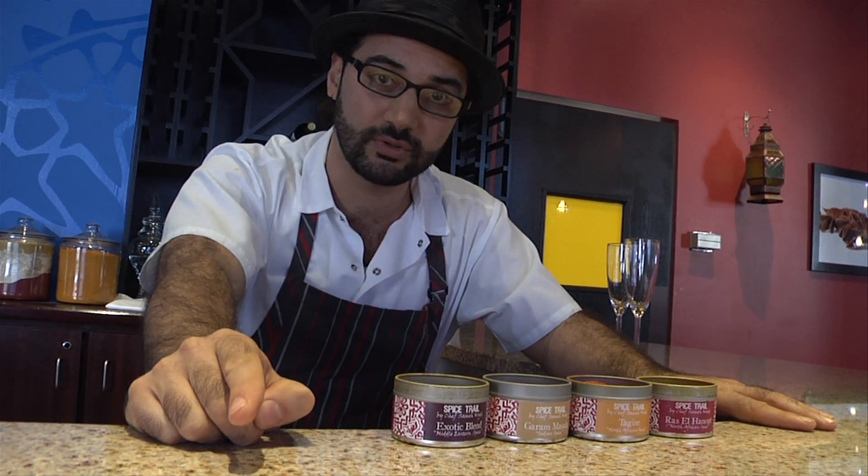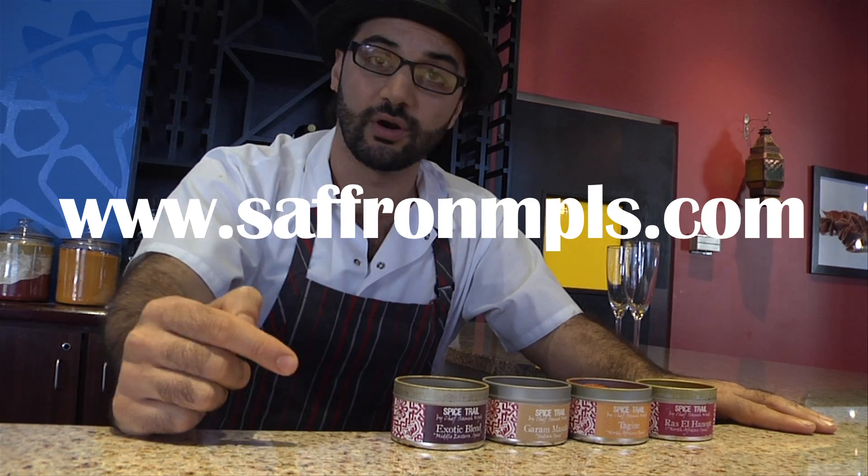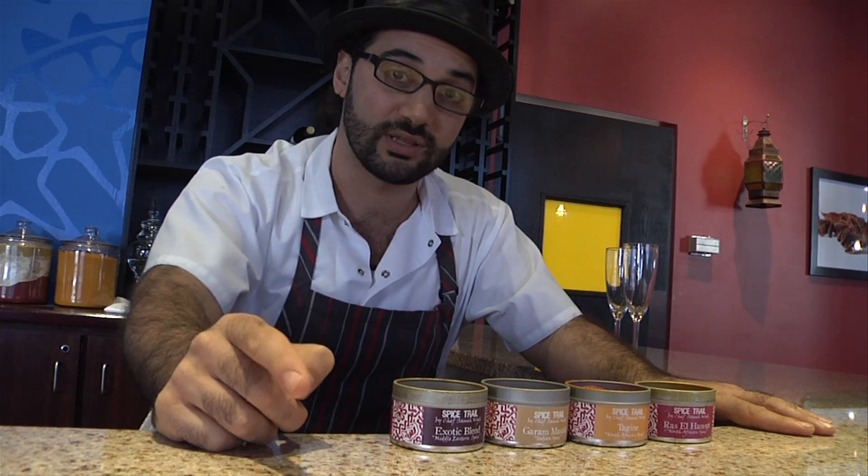Check out our website www.saffronmpls.com for tips on how to use them as well as some awesome recipes.